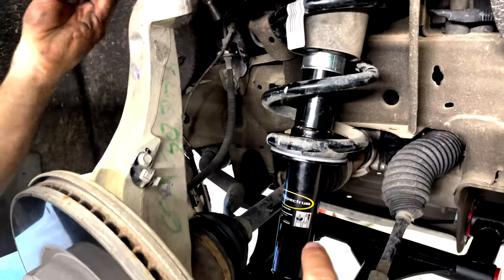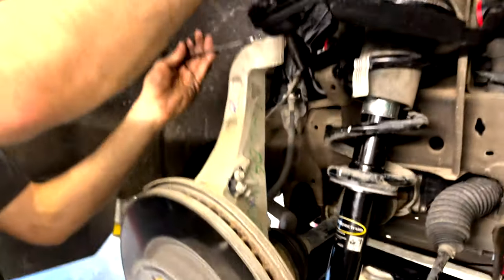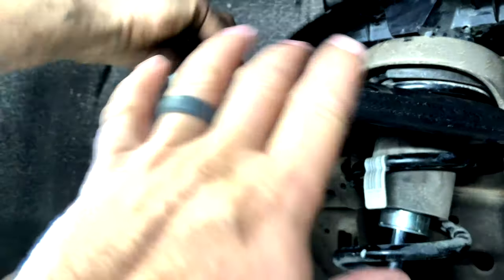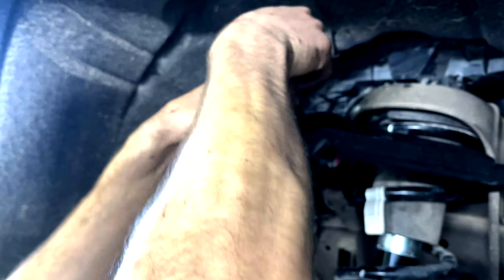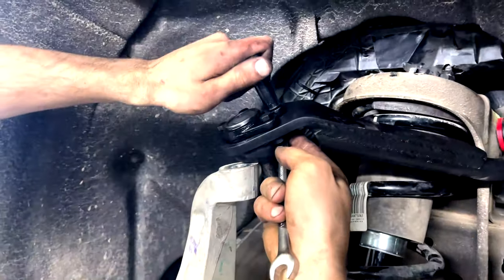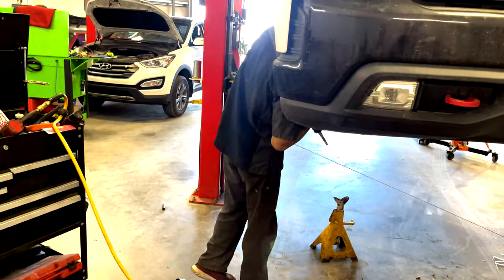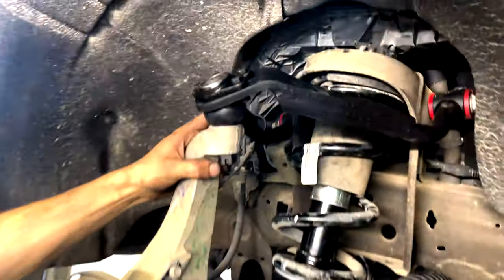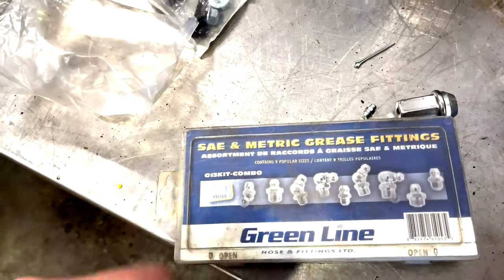We've got the Monroe Spectrum strut in there with the bolt installed. The angle on the control arm is quite interesting — I'm not exactly sure why they do that, but it likely has to do with caster and camber. We'll see once it's on the alignment rack. DJM gives you grease nipple locations on either side of the control arm and ball joints, though we only received one fitting.